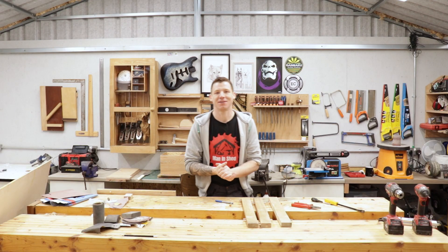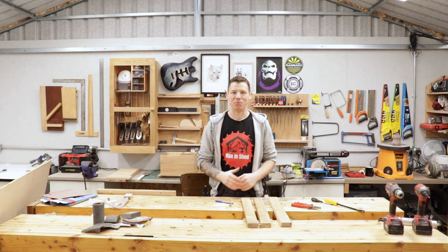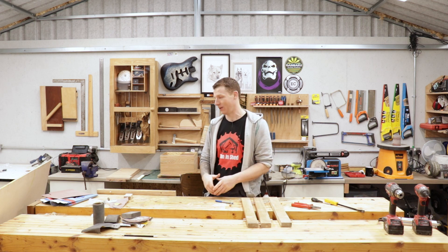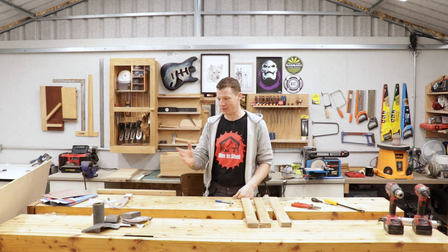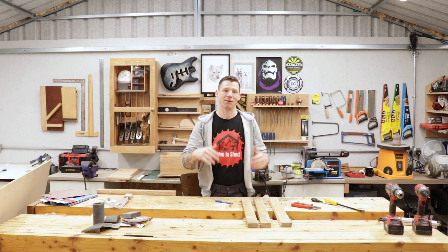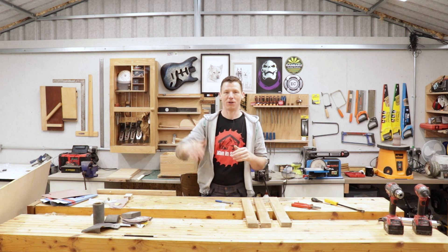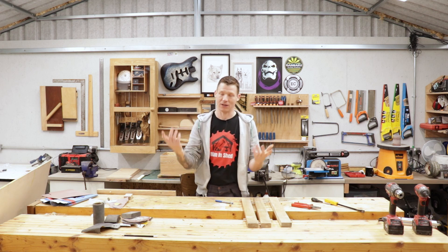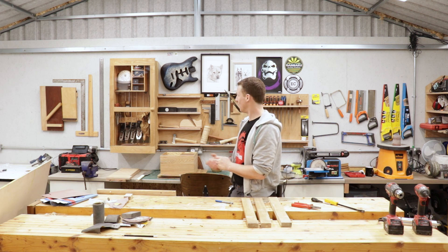Welcome back to the workshop. In this video I'm going to build a sanding station — a sandpaper holding station. I have sandpaper everywhere all over the shop: discs, pads, sheets, everything. I want to build a little cabinet where I can organize all the various grits and sheets, see what I need, and easily grab the different grits.